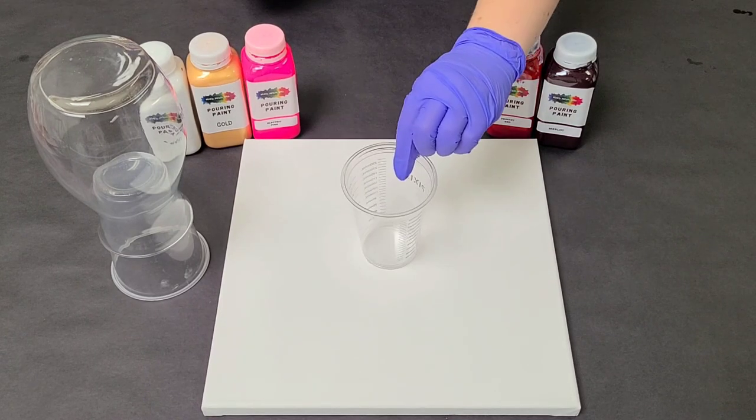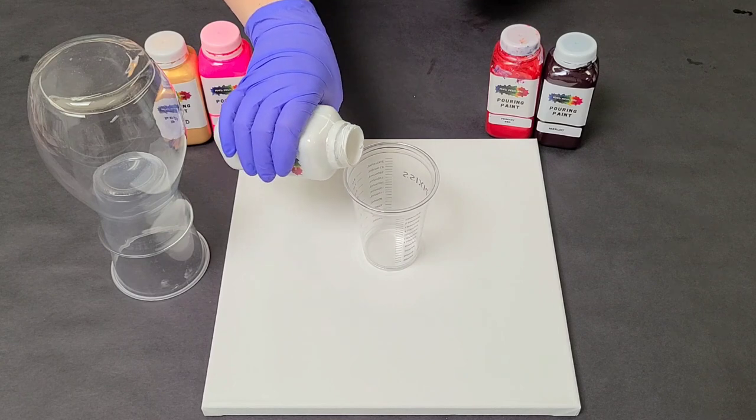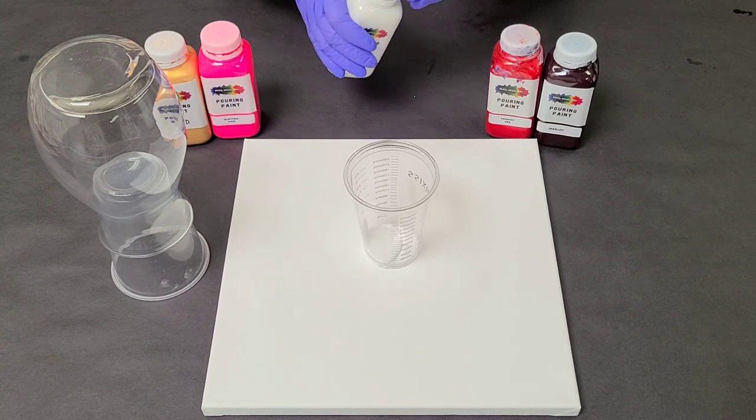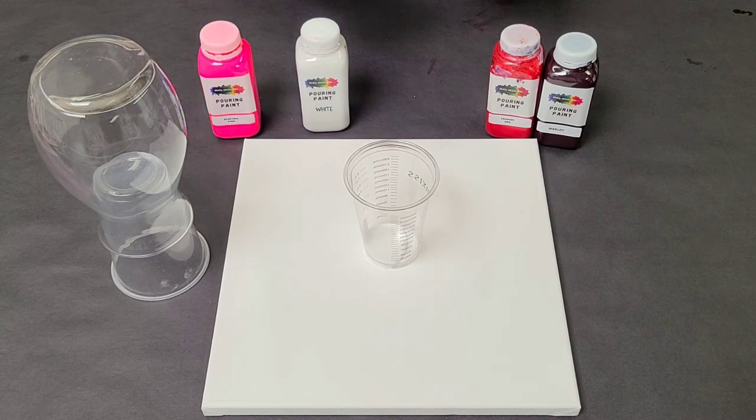Hey guys, Mixed Media Girl here. So today we are going to be doing a Valentine's Day acrylic pour vase. To start off, I'm going to go ahead and fill up my cup with the colors that I feel represent Valentine's Day.